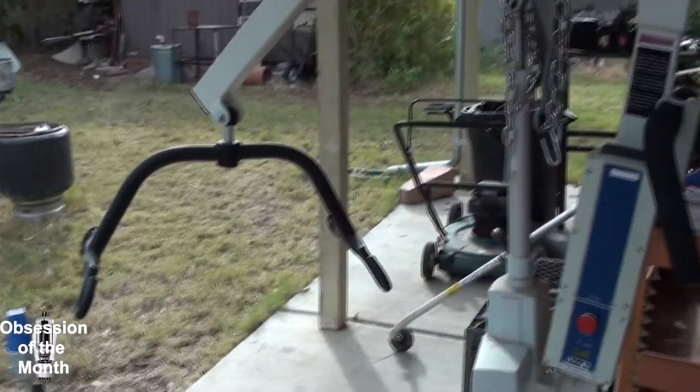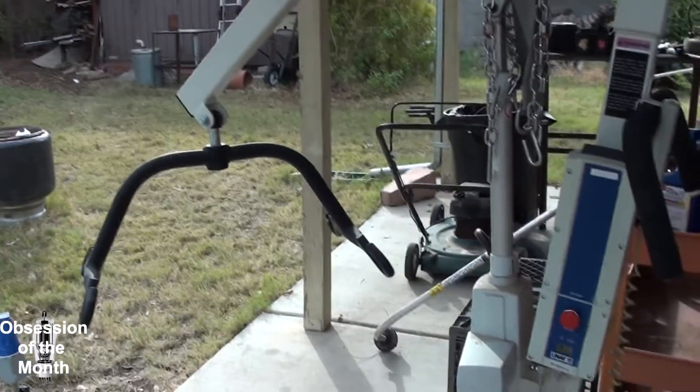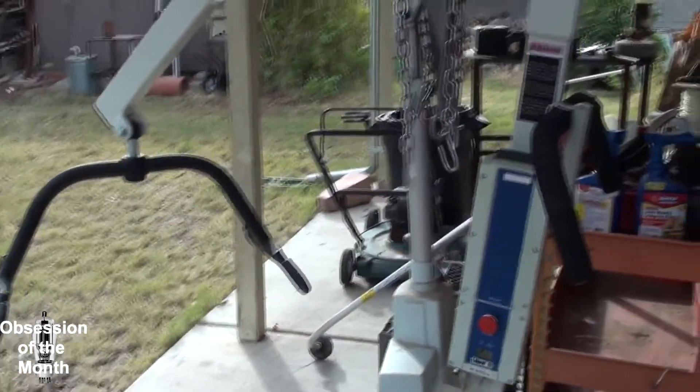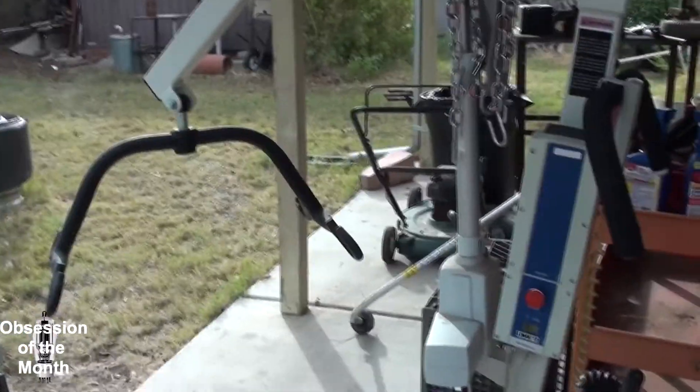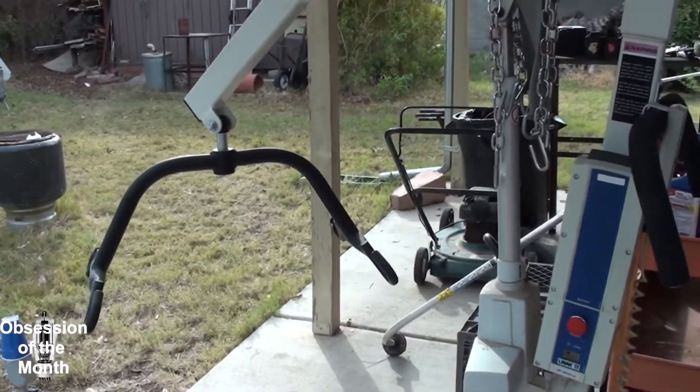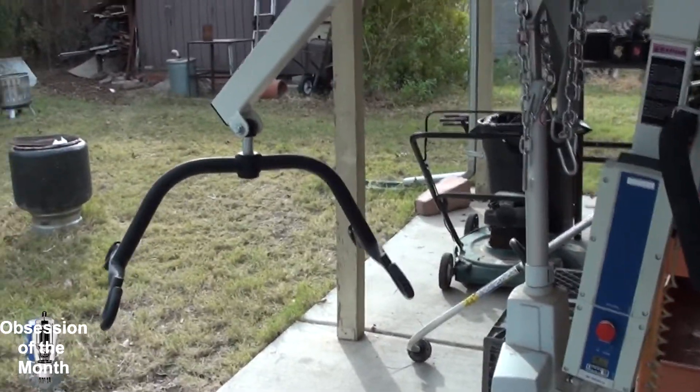At the end of that three-foot arm it can handle 600 pounds. I suppose if you were to extend it another foot or two, it would probably handle two or three hundred pounds at that distance.